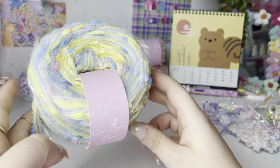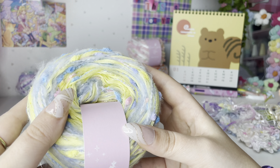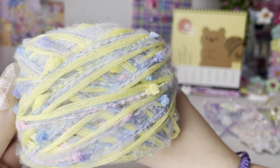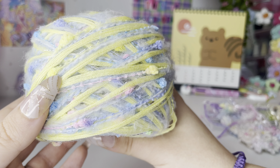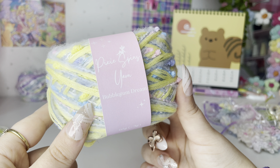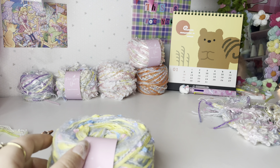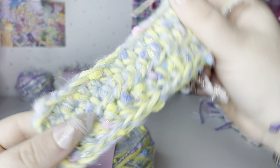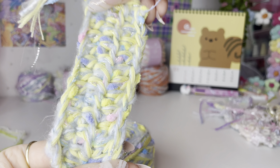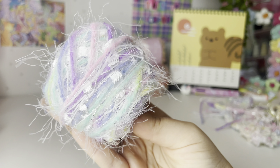The next one is also from a Pixie kit. This cake is a bit bigger — I usually do my cakes in either 60 or 50 grams, but this one is around 70 grams. This is Bubblegum Dream — it is just a cute mix of blue and yellow fibers with some glitter and some pompom. This is one of the options you can get with the Kitty Tail bonnet, and this is what it looks like crocheted up — very bubblegum vibes, hence the name.